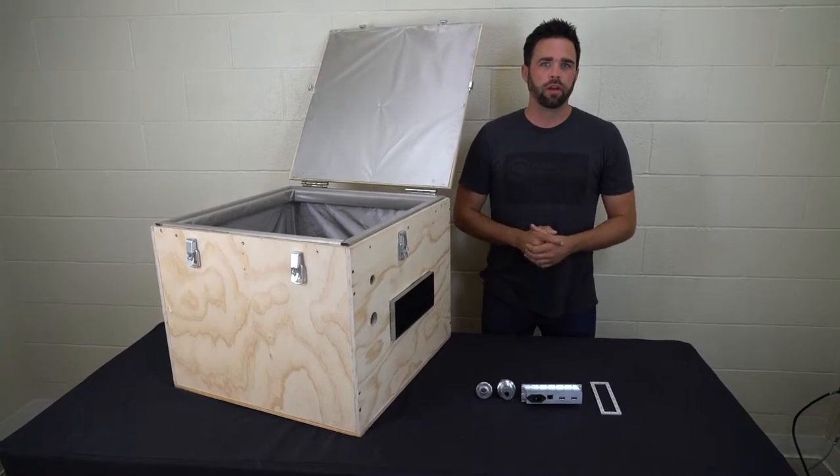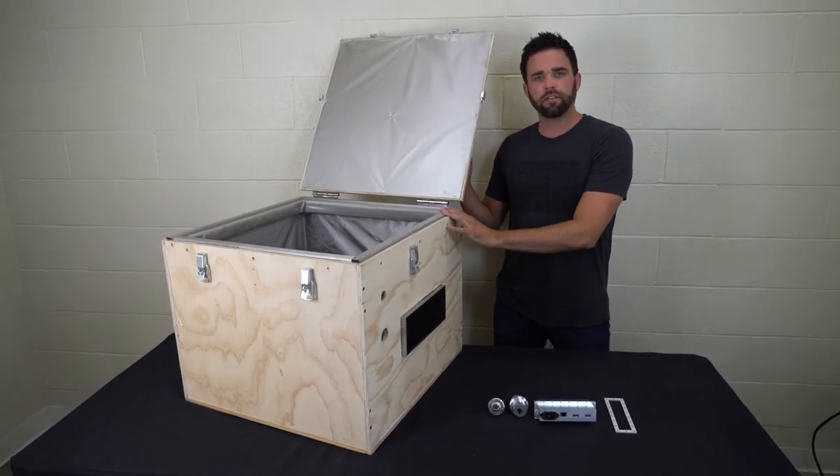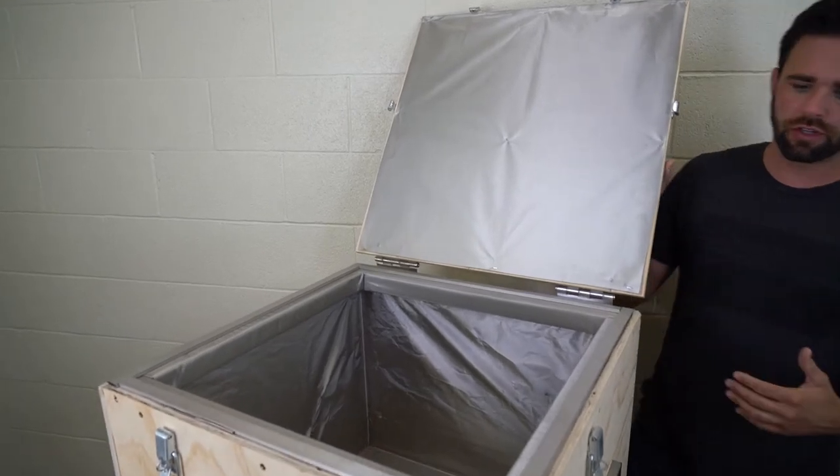Hey, this is Ryan with MOS Equipment. Previously we made this DIY Faraday box which is mil-standard rated by way of the materials included.